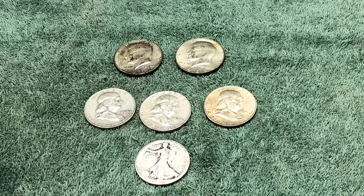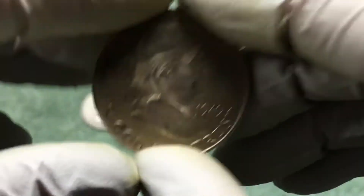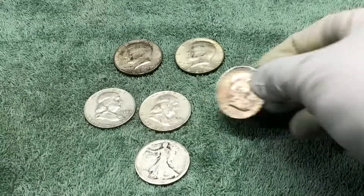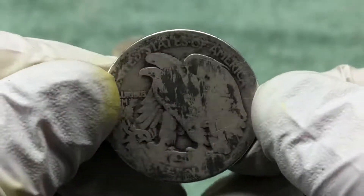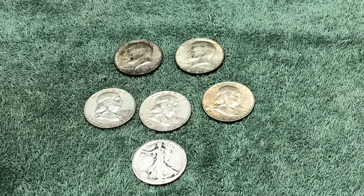That is the hunt, and these are the finds. We ended up with a couple of 40 percenters, three Franklins including this really nice one — you can still see detail in the hair and good detail on the Liberty Bell. And then this Walking Liberty with really no detail, just a little bit of the mint mark and that's it. Still happy to have it. Appreciate you all coming along and checking out the video and giving it a thumbs up — hope you're having good luck in your hunts. We'll see you next time.